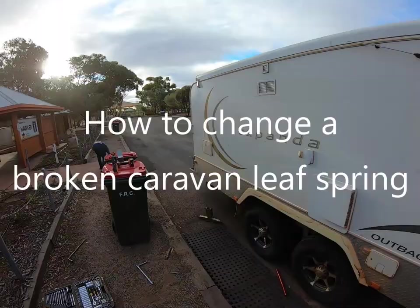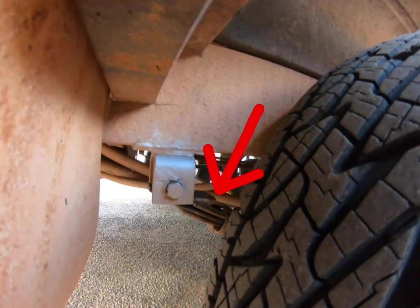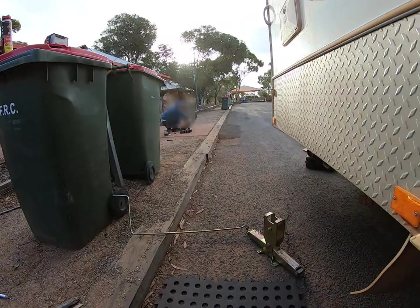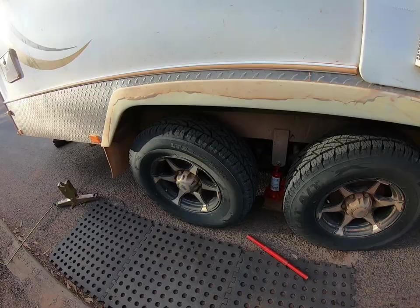We're supposed to be getting home today and we discovered that we've got a broken leaf spring — about 200 or 500 kilometres from home. This will be the third spring we've changed in about 15 months on the road. Matt's over there getting the new ones out; we've got a couple of spares. Since I've done this so many times, I thought I might show you how to change a caravan leaf spring on one of these rocker-only springs — probably a similar idea for other types of springs as well.